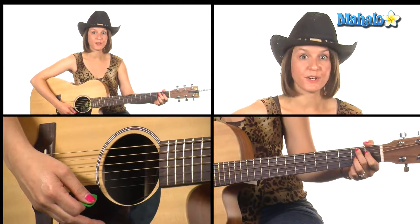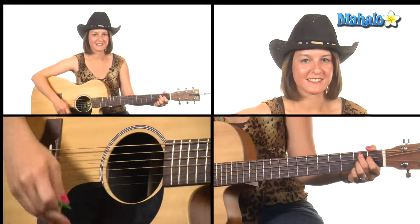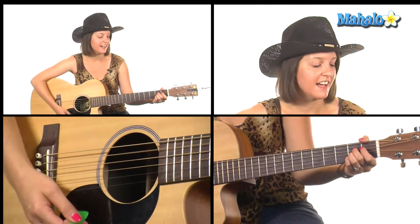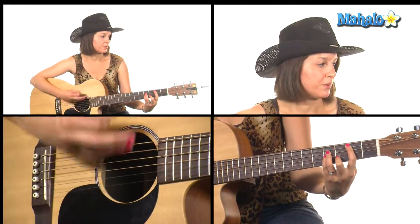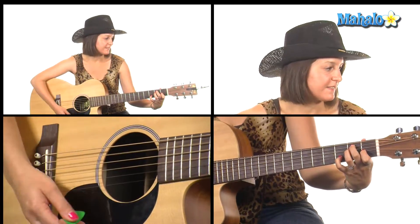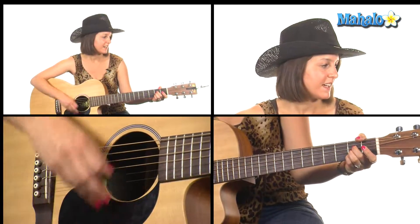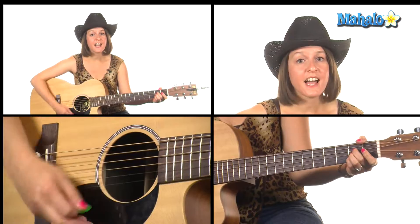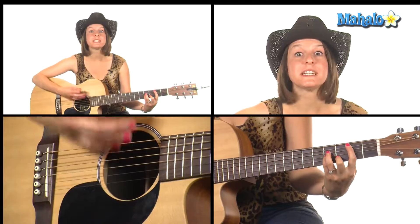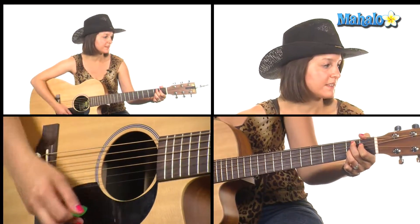The verse sounds like this, starting on A: 'Roxanna down,' back to B minor, back to E, E7 — 'just got a home' — to A. 'And Allison's in Galveston,' B minor, to E. Now we go to B7 — 'a dimple tune, now lives in simple' — E, 'looking for me.'